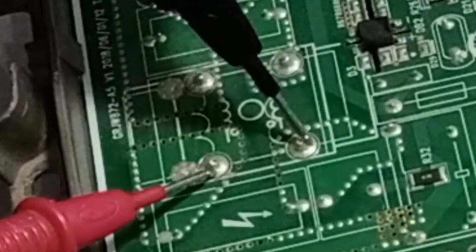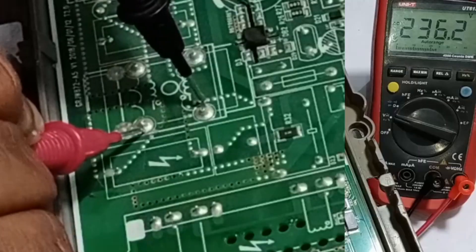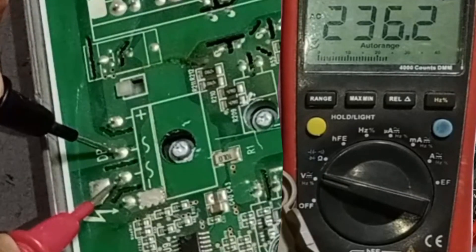It's showing 236 volts. Next, after passing through the double line filter, I'll check it again. After filtering, you can see that it still shows 236 volts. Everything up to rectification is perfectly fine.